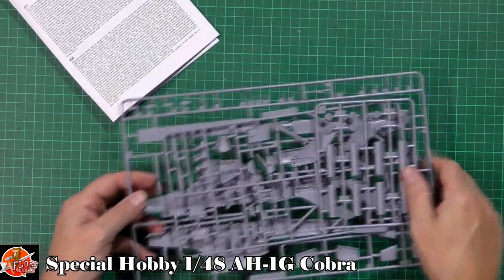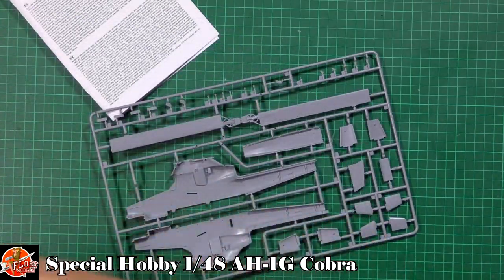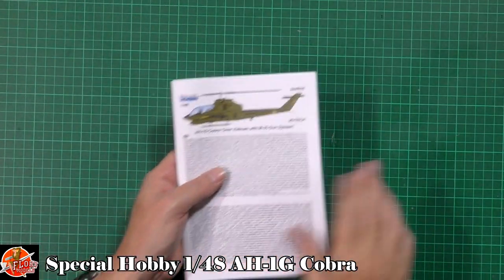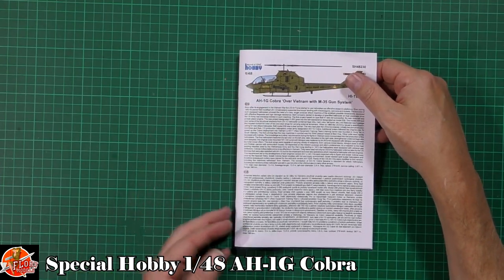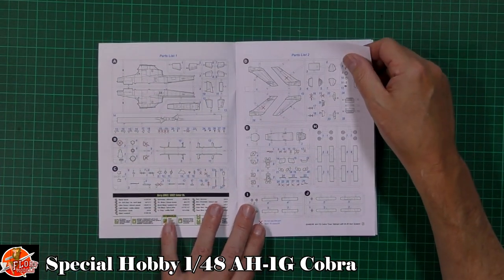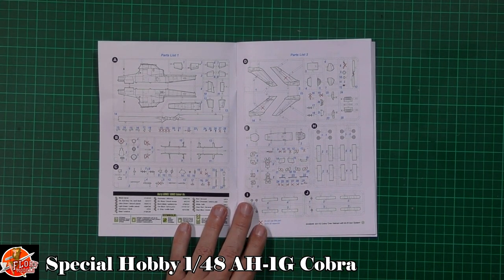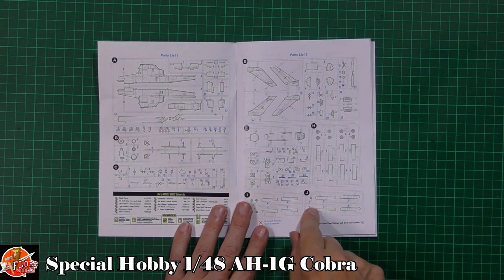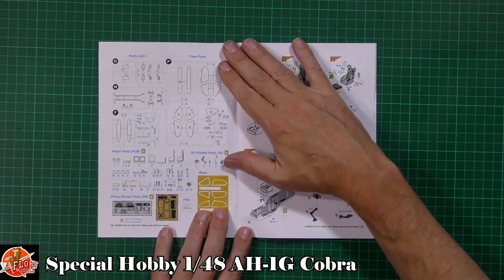We've got lots of weapons, two types of tails for the different versions of the Cobra, and the main bits with the fuselage. In the instruction booklet - Czech and English - you can see a lot of these parts are crossed out. Don't worry too much, because a lot of those are replaced with resin. We also have some tails we're not using due to other versions.